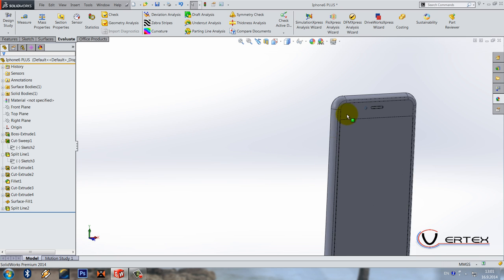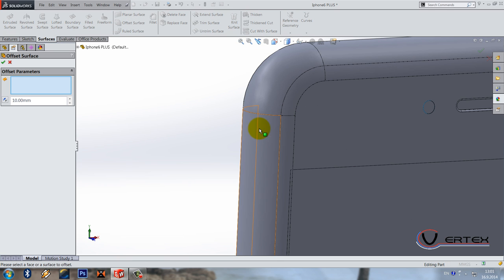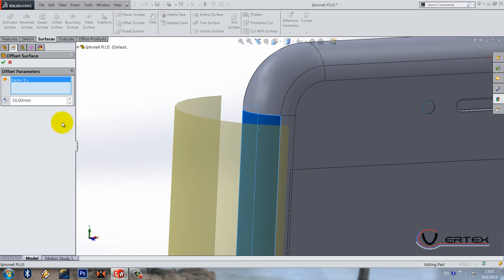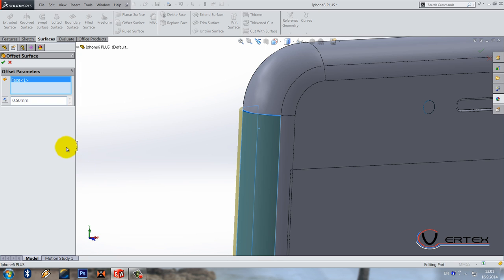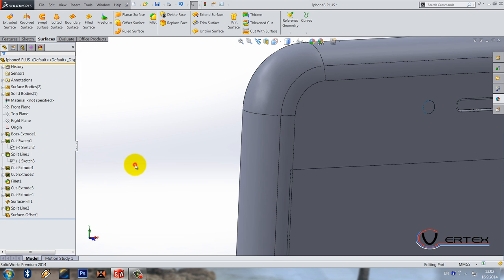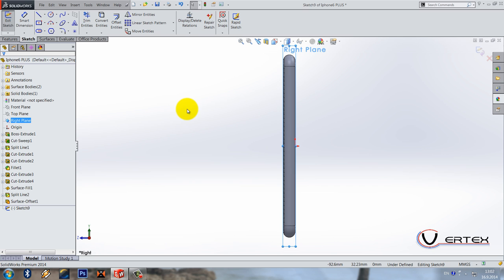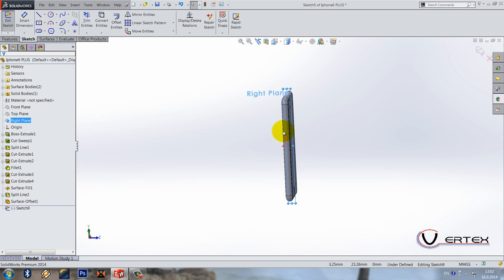Next thing: surface offset. Go to surfaces and find the offset surface tool, select this surface, and offset it by 0.5 in the opposite direction. Now draw a sketch on the right plane using this view.